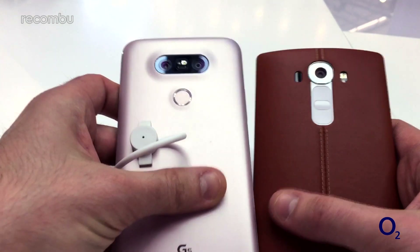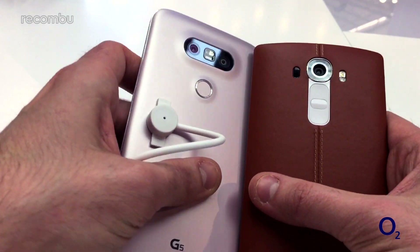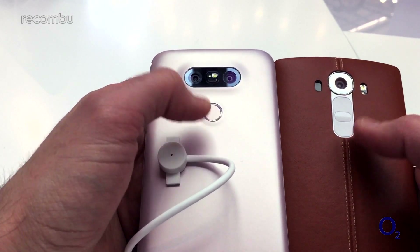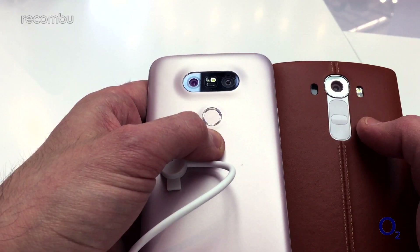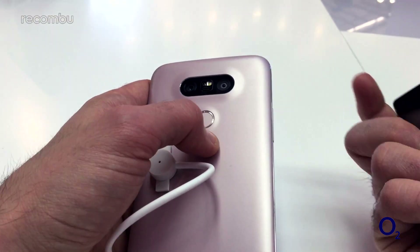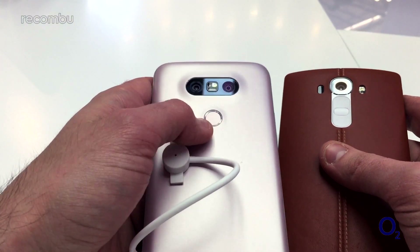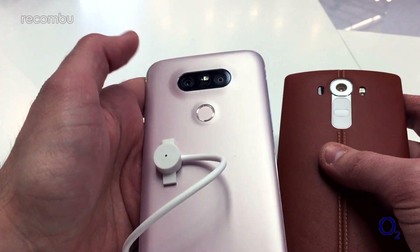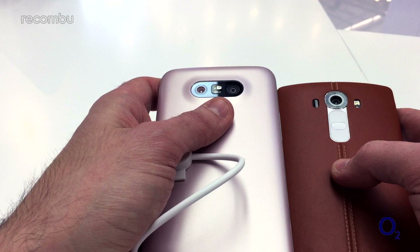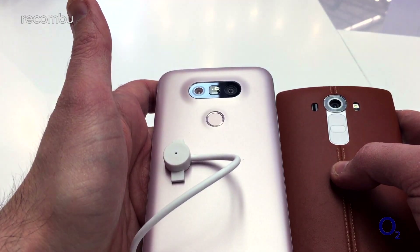On the back, as well as the all-metal frame, there's also been a change in terms of buttons. The volume buttons are no longer on the back next to the power button like they were on the G4 — they're now on the side. And instead of just a standard power button, you now have a fingerprint sensor. It still pushes in like a button to turn on the screen, but once you register your prints, you can just stick your thumb over it and it should unlock straight to the desktop.